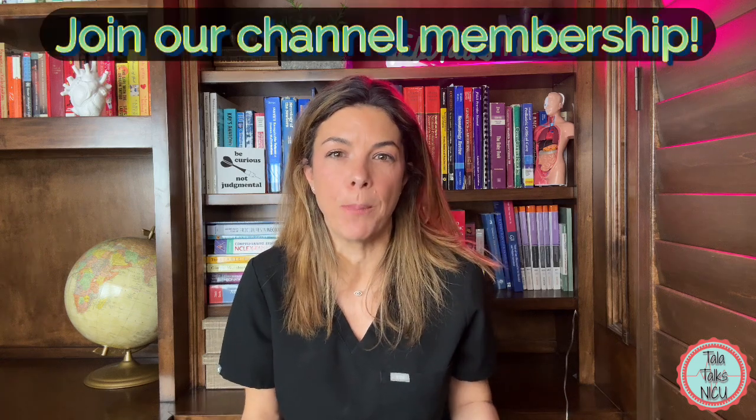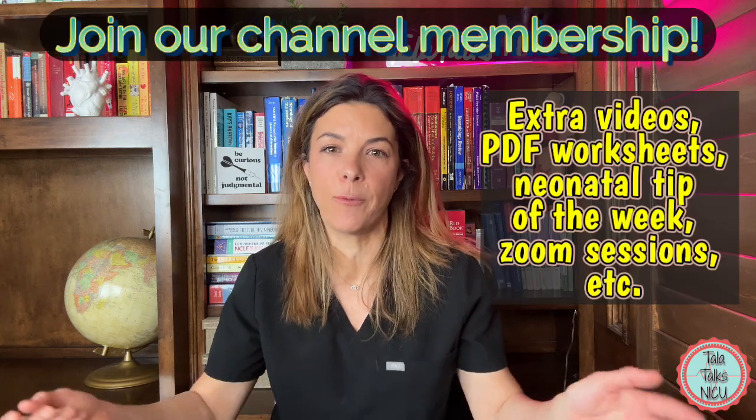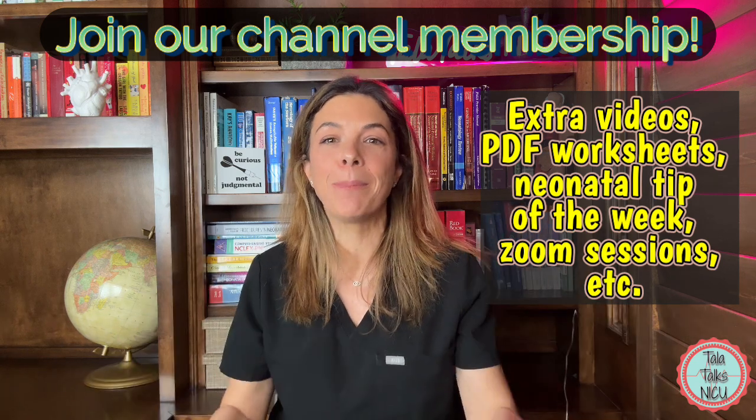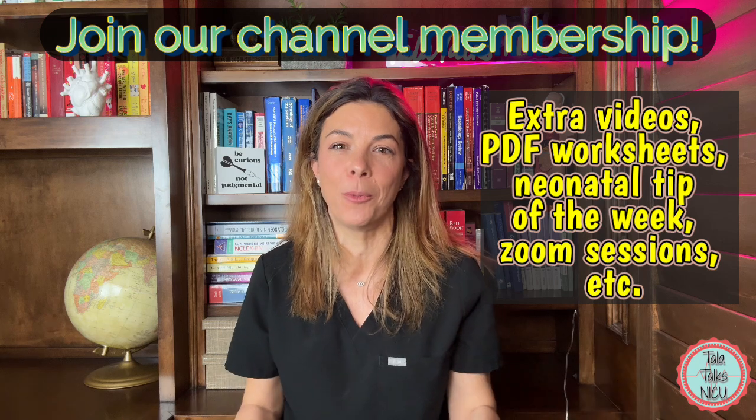Before I go on, if you would like a say in which videos we publish next, as well as PDF worksheets, neonatal tips of the week, and Zoom sessions, then please think about joining our channel membership. The details are all below.